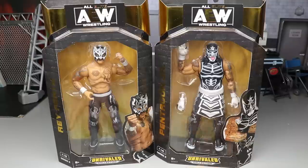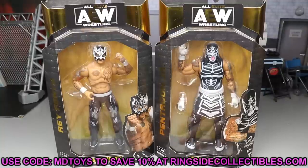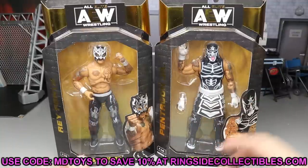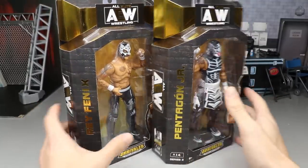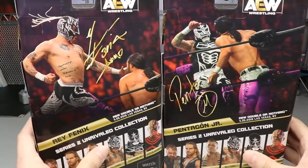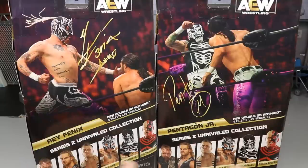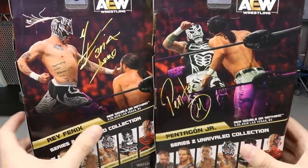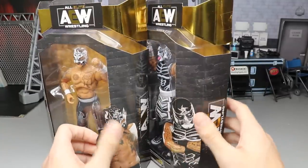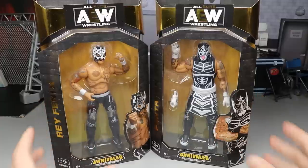If you'd like to pre-order these, you can do so at Ringside Collectibles wrestlingfigures.com - use promo code MD Toys to save 10%. You can see the front viewing window on the packaging, their names in the AEW style in gold on the side, the AEW logo, and both talents on the back. These attires are from Double or Nothing where they took on the Young Bucks.